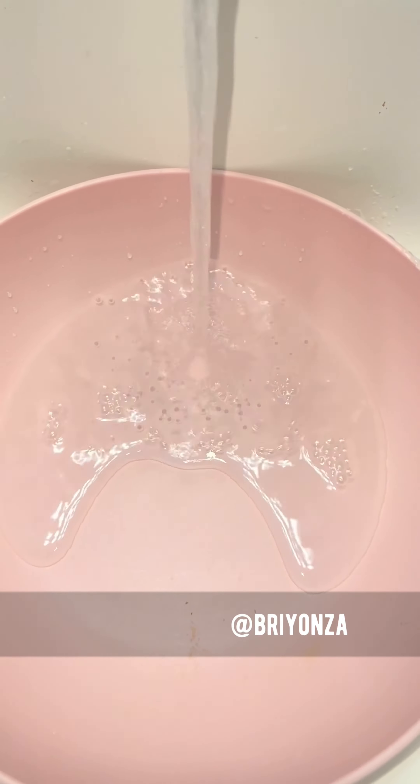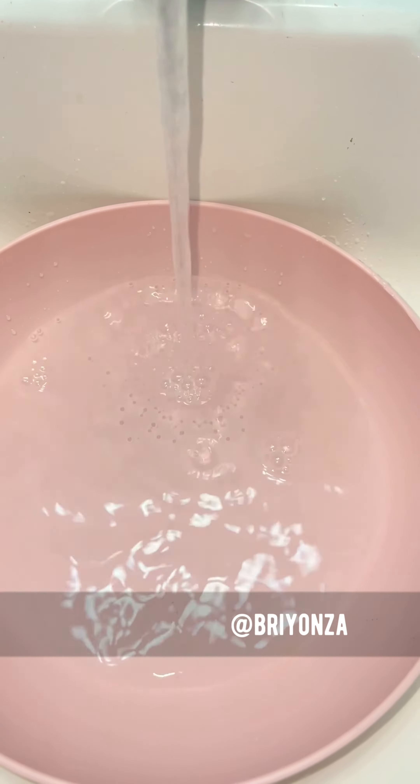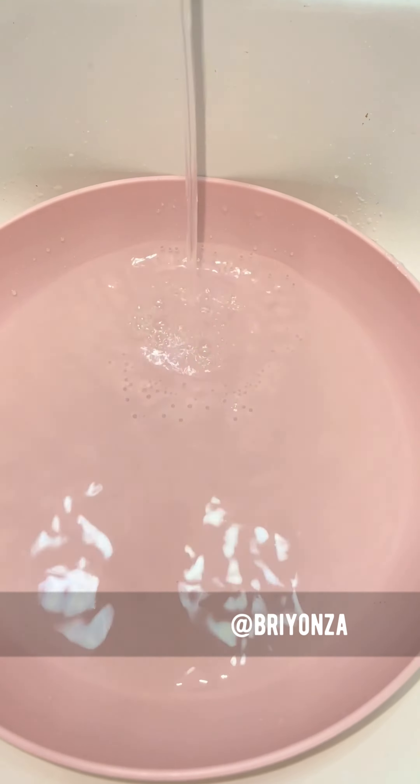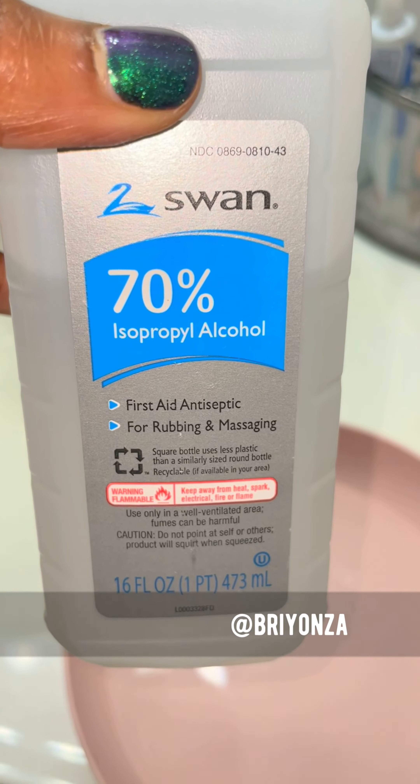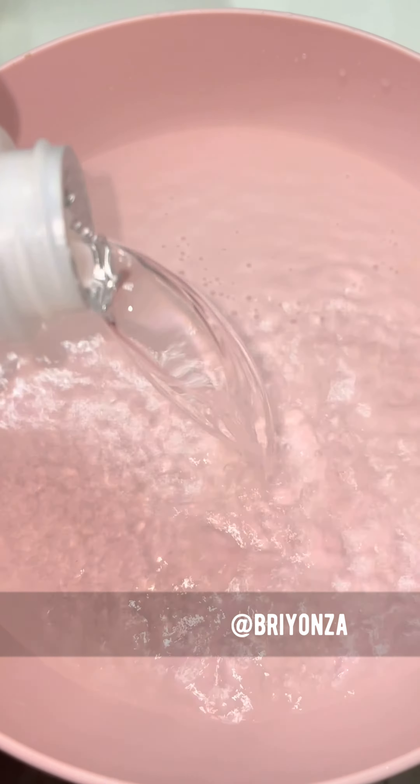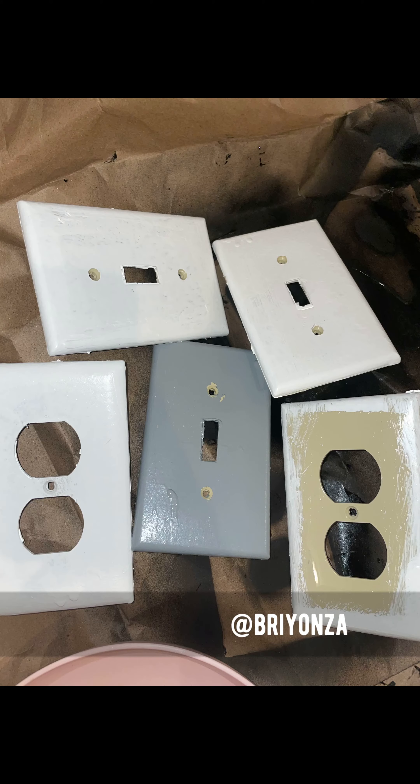Then you are going to get a big bowl because you need to fit the covers inside of it, and you're going to fill it halfway up with water. Then the main ingredient you need is alcohol, 70% or more, because the more potent it is the easier it is to get any dirt, paint, or whatever it is off of the covers before you repaint them.